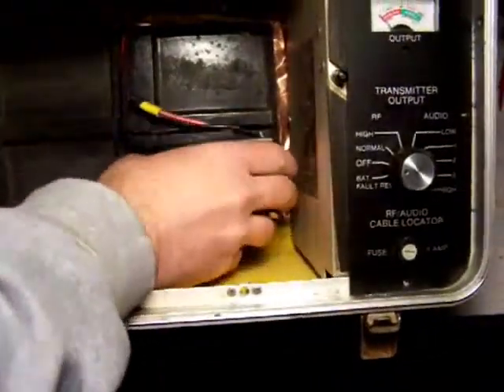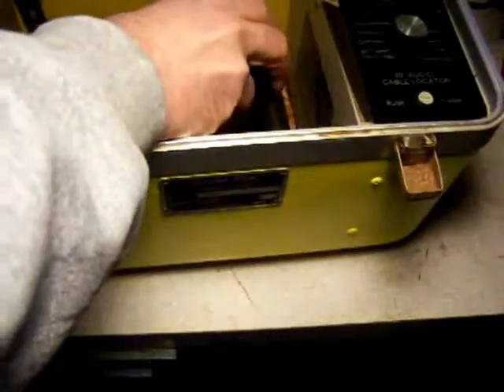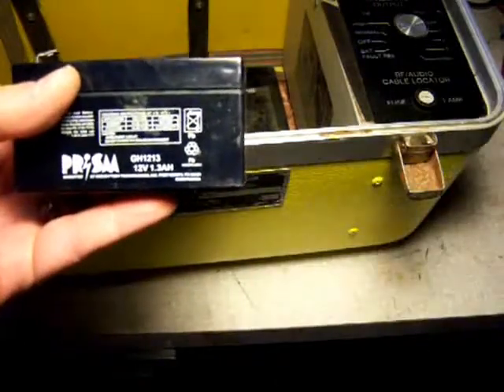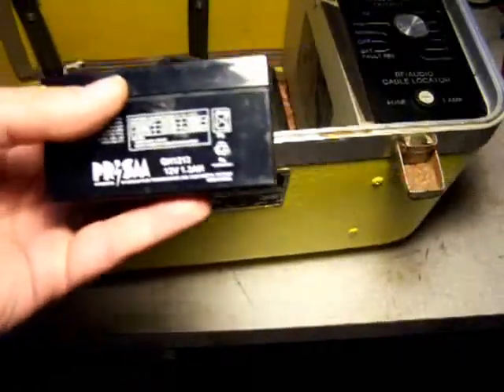So what I do is I replace them with one of these — a 12-volt AGM battery, a sealed lead acid battery. It doesn't have quite the run time as the lantern batteries, but this will give you 26 hours of run time on your Dynatels. The most these Dynatels draw is maybe 50 milliamps, and this is a 1.3 amp hour battery. It translates into 26 hours of run time, which is not bad.